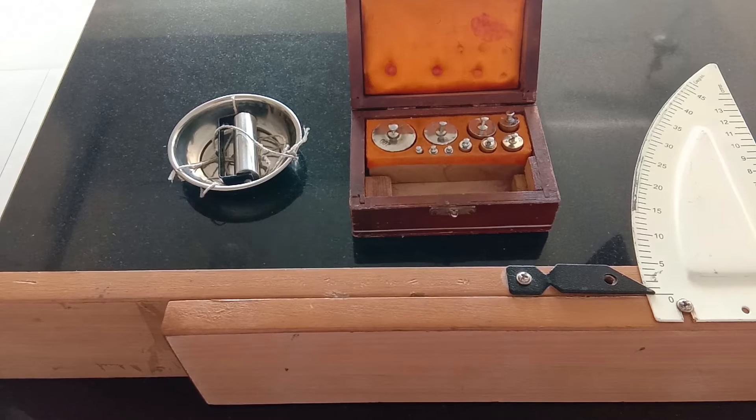Hello everyone. Today I am going to perform an experiment to determine the unknown weight of a roller.